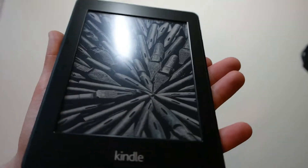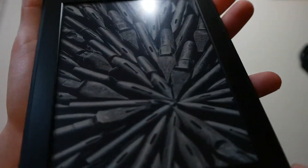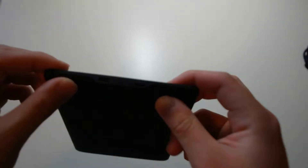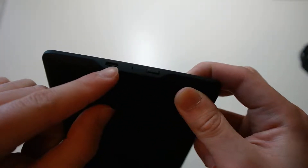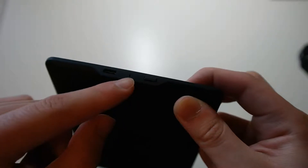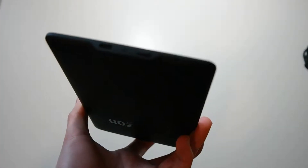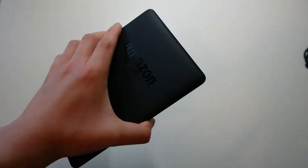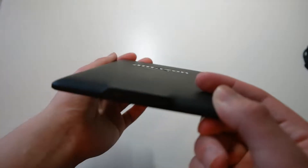Here is the display — 6-inch display. On the bottom, you do get a micro-USB port for charging and syncing. In the middle, you see a tiny little LED light which turns yellow when it's charging and turns green when it's fully charged. And then you get a power button. Unlike previous Kindles like the old Kindle keyboard which had a speaker for text-to-speech reading, this Kindle does not have speakers, so I'm a little disappointed by that.